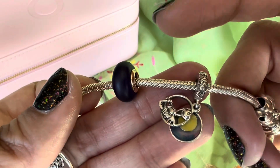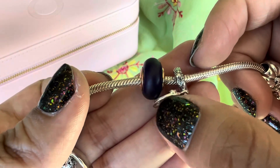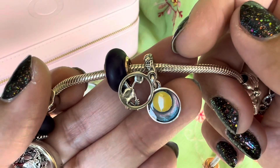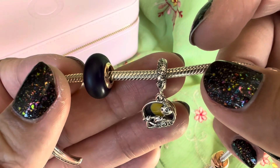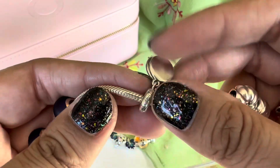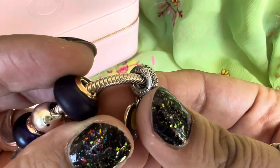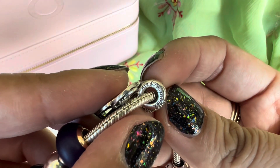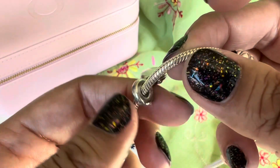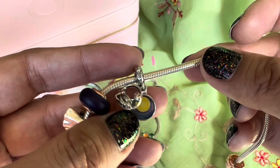The other Nightmare Before Christmas charm is the dangle with Jack Skellington — it's a double dangle. You have the silver disc with Jack, and the back disc has enamel work with a beautiful moon and night sky in blue and purple enamel with some sparkle. The bale is amazing — you see the spider web and a spider. It says 'what's this,' which is what Jack says. On the side of the bale you have Zero, and on the other side you have those three characters. It's a beautiful, very detailed charm.